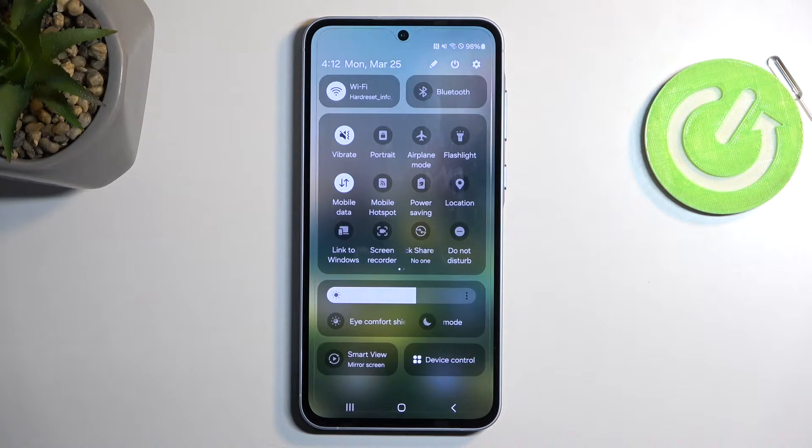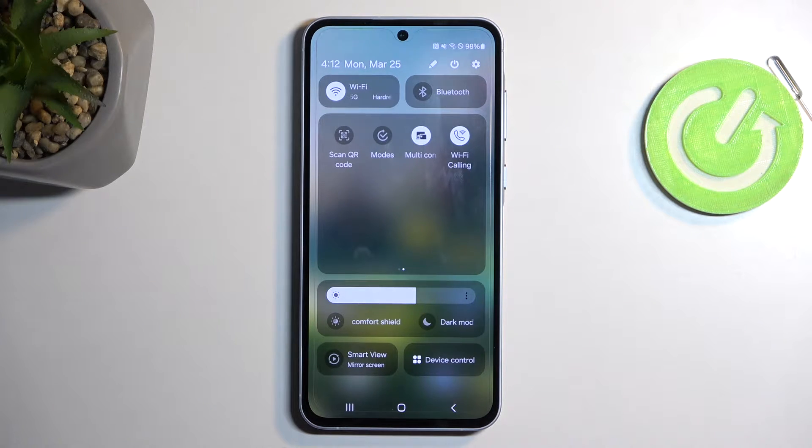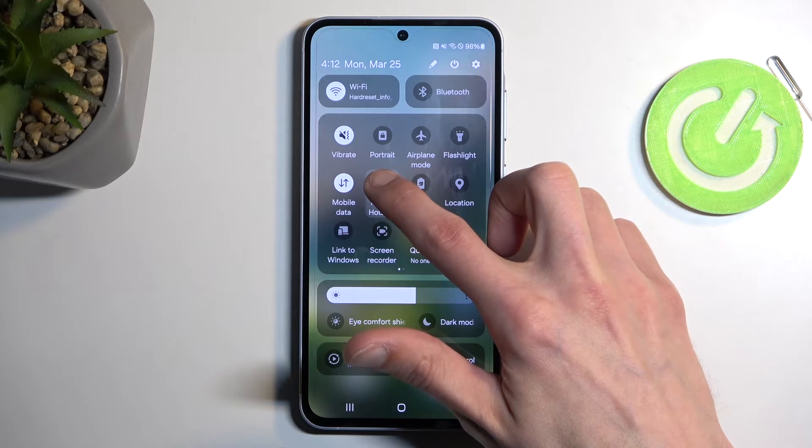On one of the pages we should have our hotspot toggle visible. For me, that is on the first page right over here. But if you want to see it on the same page, you can swipe to the left and this will show you an additional page. In any case, once you see this toggle, if you're doing this the first time around, you want to hold it.